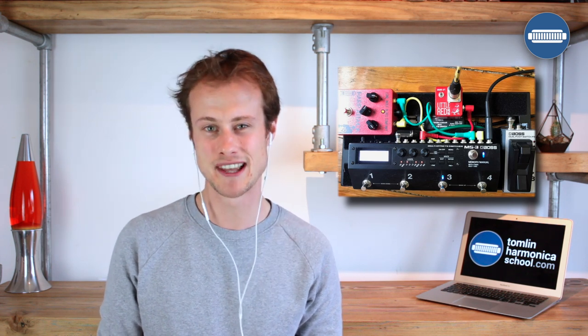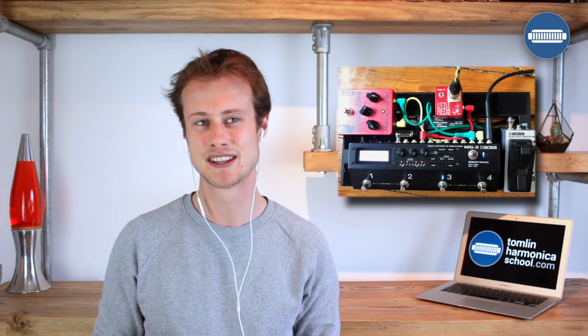You will see on the pedal board picture that I have two red boxes, a black box, and a little grey box. The big red box on the left is the really important bit — that's a Lone Wolf Harp Attack, and it is a valve preamplifier which models a Fender Bassman. That's the thing that really gives you the classic bluesy harmonica sound. It's that amp tone.